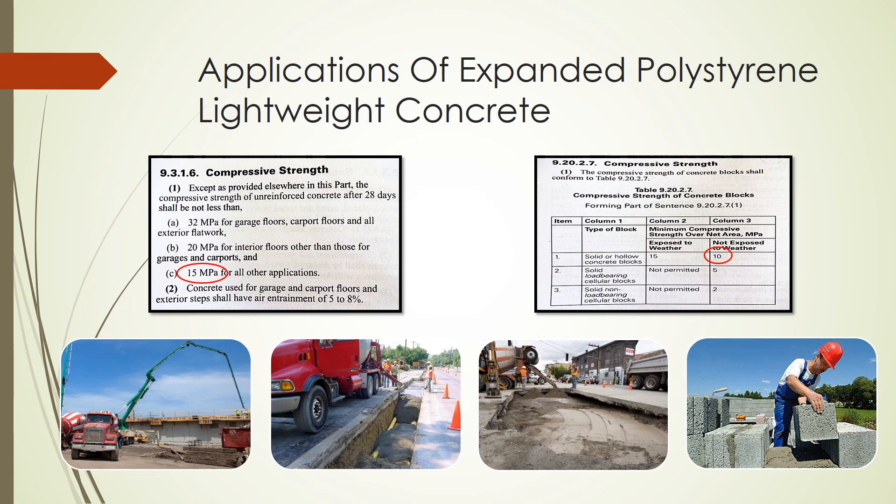Expanded polystyrene concrete requires less material to be extracted from the environment in order to produce. The expanded polystyrene concrete we produced could not be used for most housing applications since the minimum compressive strength required for residential concrete in Ontario is 15 MPa, as can be seen on the diagram to the left. However, expanded polystyrene concrete can be used as above-ground concrete masonry blocks that are not exposed to weather, as shown in the cutout of the Ontario Building Code on the right. It can also be used as backfill and structural fill by lowering the slump — achieved by further increasing the amount of expanded polystyrene beads and adding more water — which would consequently further decrease the concrete strength, classifying it as a controlled low-strength material.